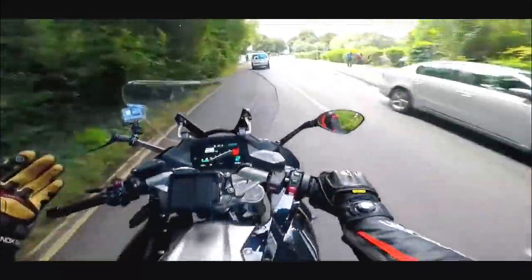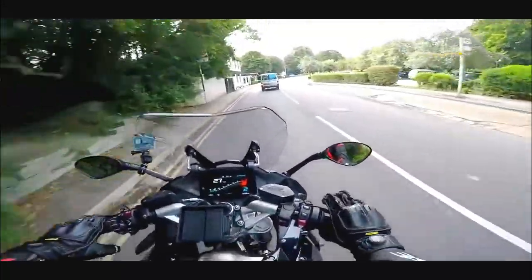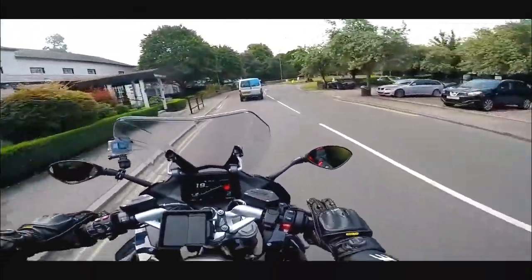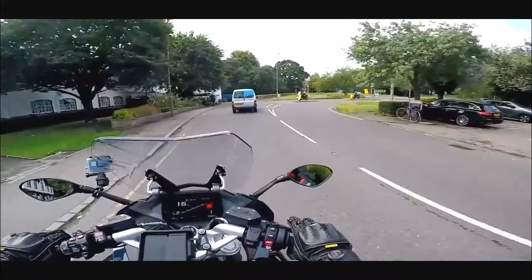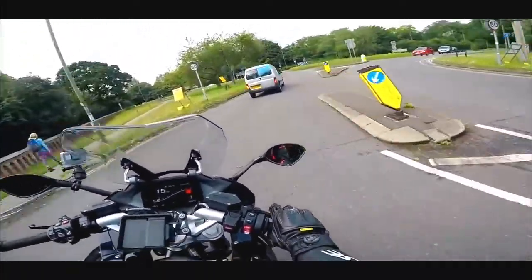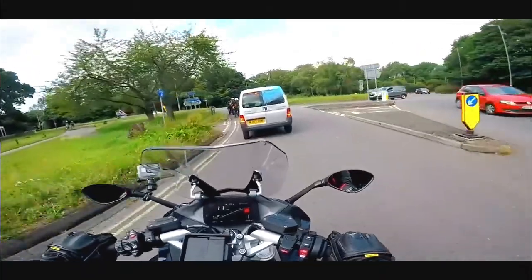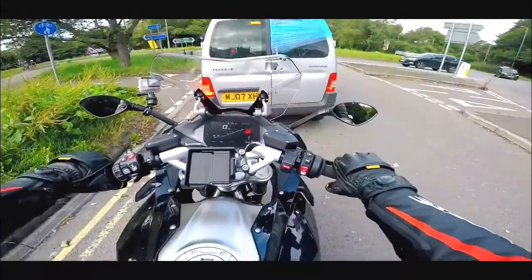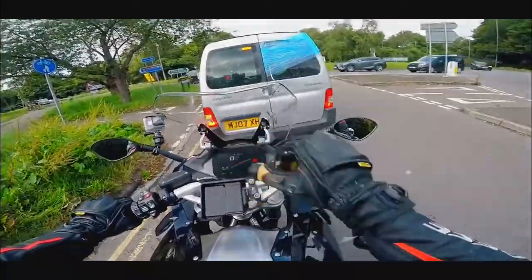Welcome along guys. Today I've been lucky enough to be invited to the UK launch of the new BMW R1250 RS. We're heading out into the countryside - Box Hill, to Goodwood for lunch and then on to Brighton for some ice cream. It's all about testing out this new bike. Stick around.